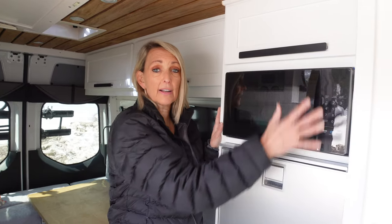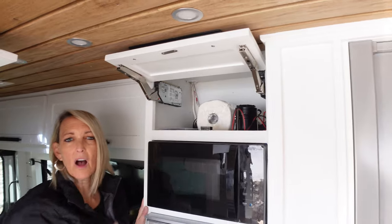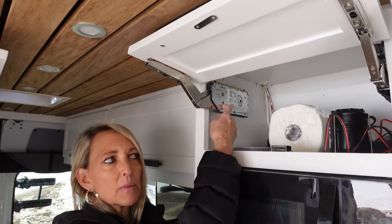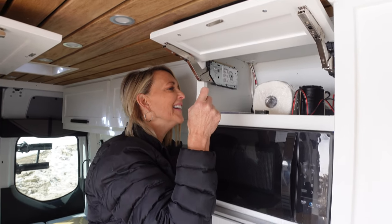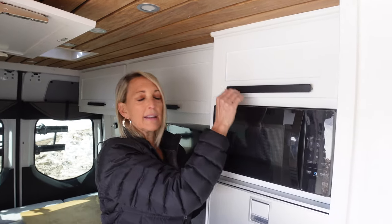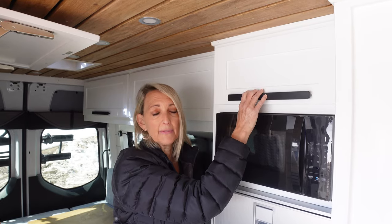Next we have our microwave. Above the microwave you can keep odds and ends. I love these hinges on all of our cabinets — they're from Ikea, called Utresta hinges, and I think they're the best. With getting in and out of your cupboards a lot, you want those hinges to last forever. They're a bit more expensive but worth it.